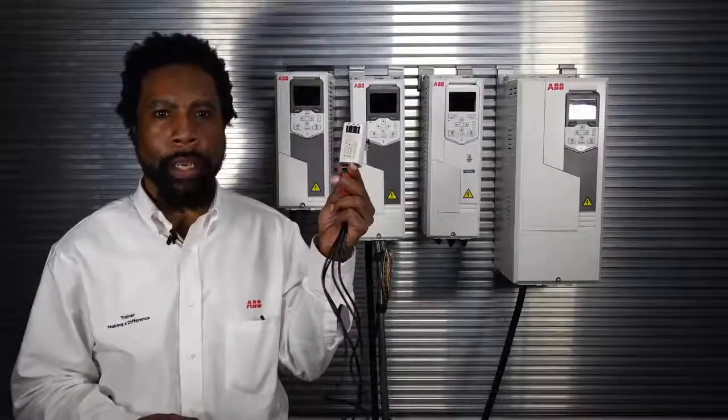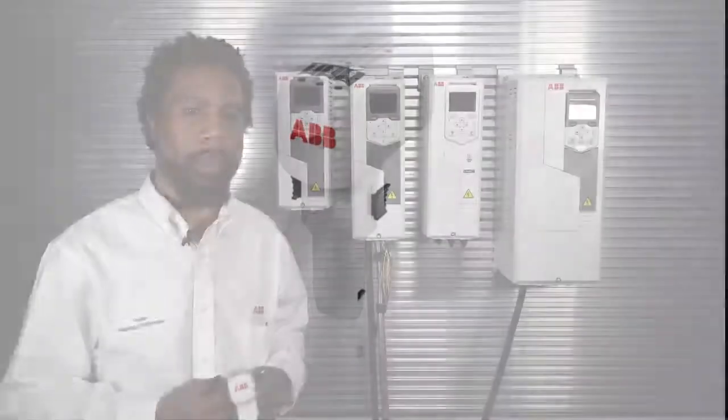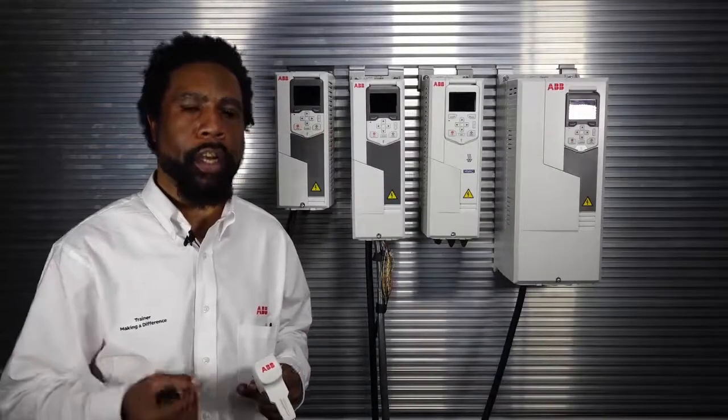Let's start with the features. Here's the CCA01 adapter. With this, you can connect to your drive without main power connected to your drive. That's right — you can connect to your drive without a connection to 230, 460, or 600 volts.